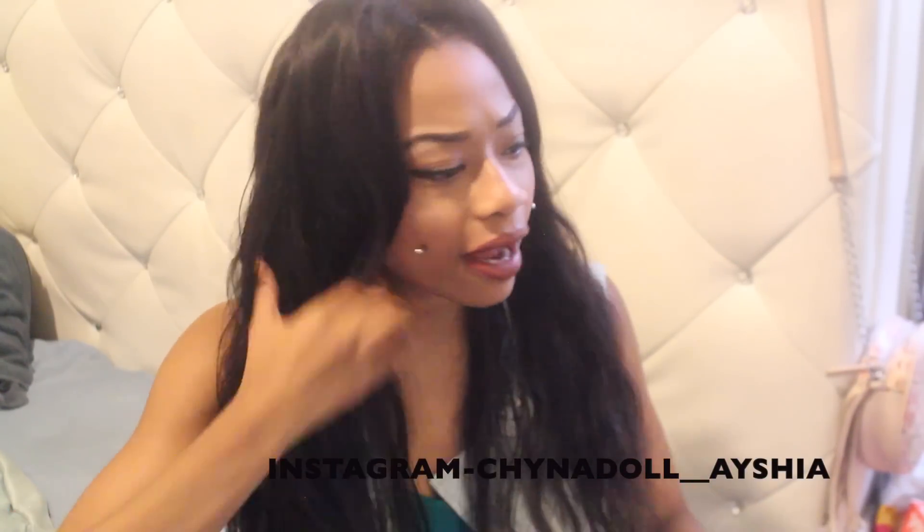Overall this hair has been pretty nice to me. When I flat iron it, it is perfect. I'm going to do a flat iron tutorial so you guys can see how straight this hair can really get. I love how it looks when it's straight — it just looks so silky and flowy.